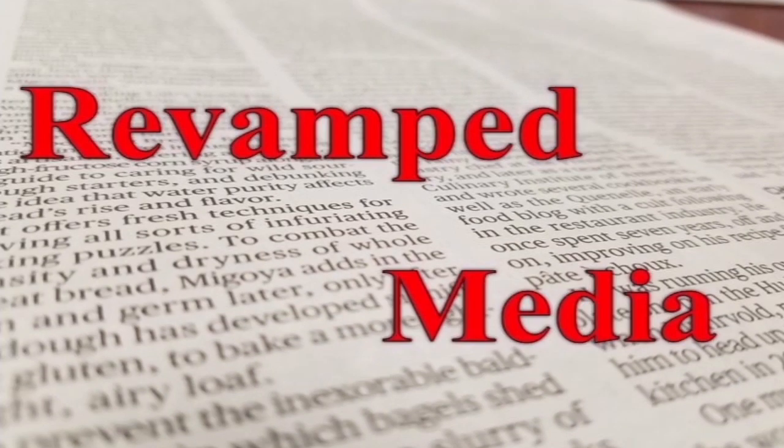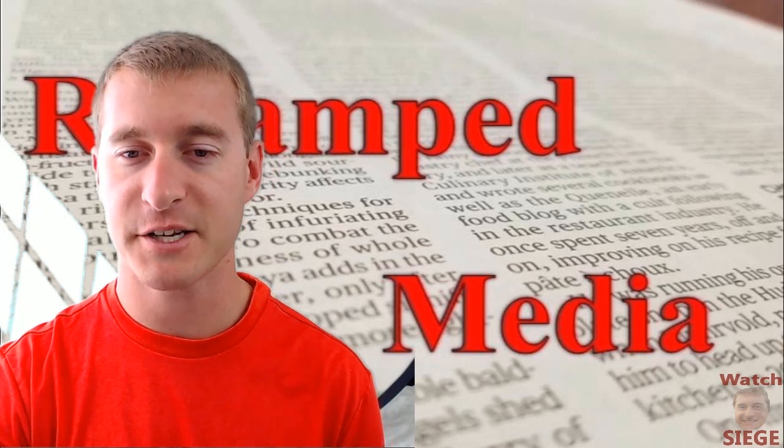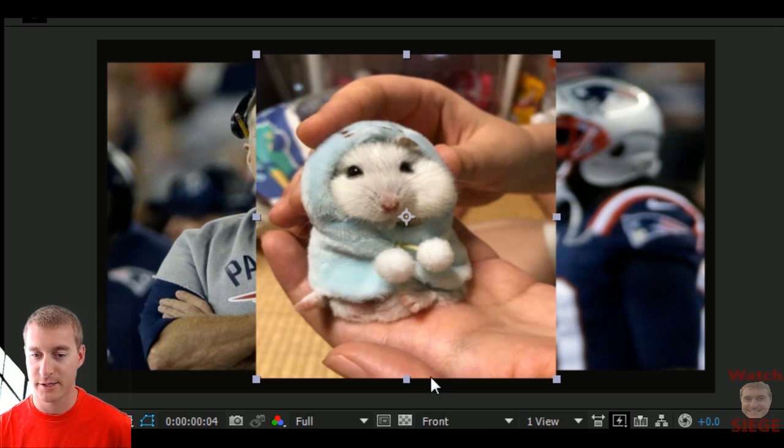Welcome to Watch Siege with another photo revamp! Today's photo is a hamster in a sweater, and first off the bat we're going to make him wear the famous sweater of Bill Belichick from the Patriots.